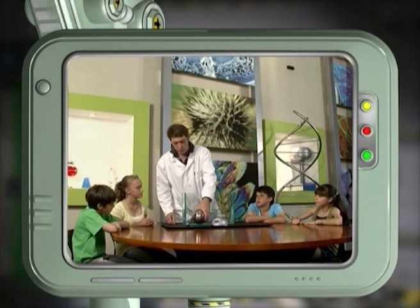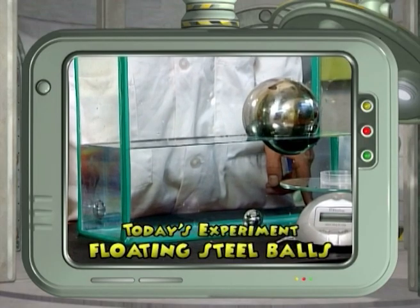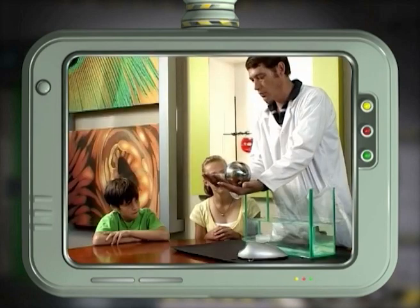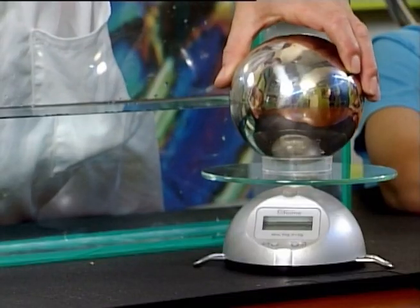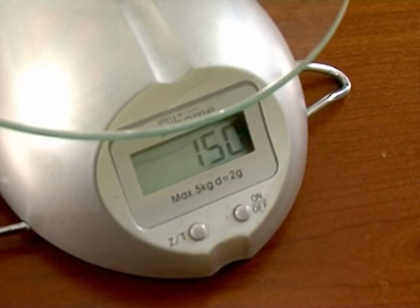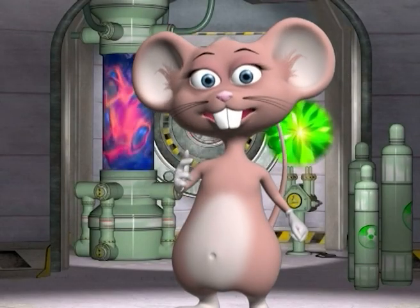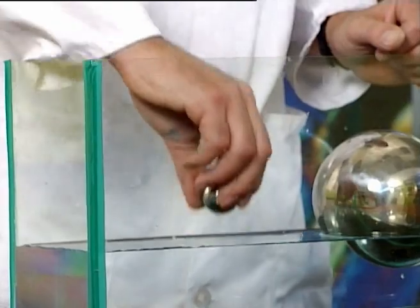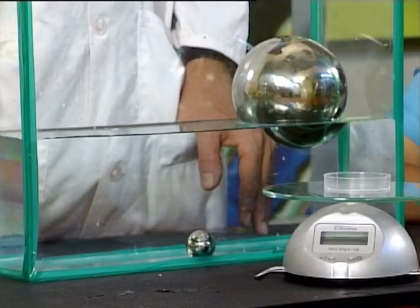Which ball would you expect to float? A big one or a small one? Well, today we're going to make floating steel balls. You will need two steel balls — one big one and one small one, but both weighing the same — and some water in a large bowl. Weigh the balls to make sure that they both weigh the same. Now carefully place the big steel ball in the tank filled with water. Wow! It's floating! Now put the small ball into the water. As you can see, the small ball sinks right to the bottom.